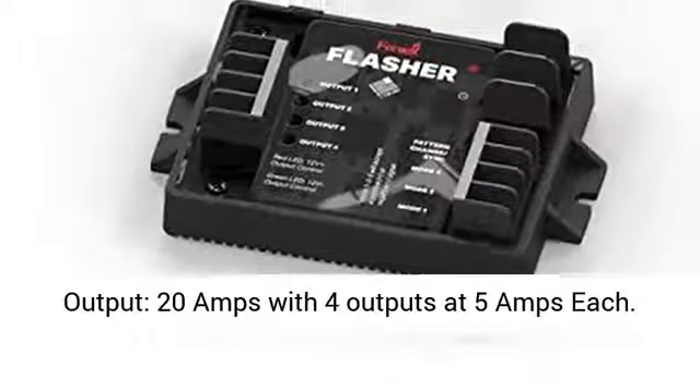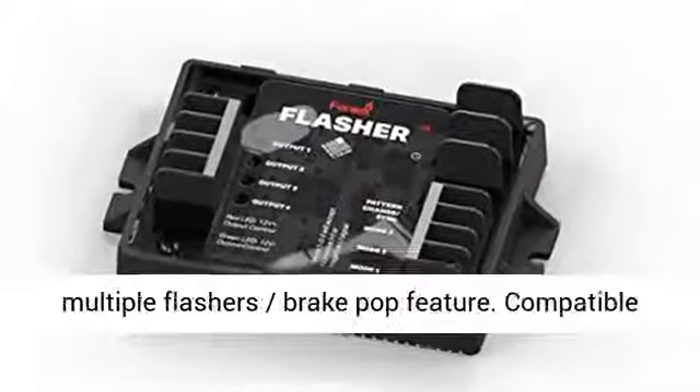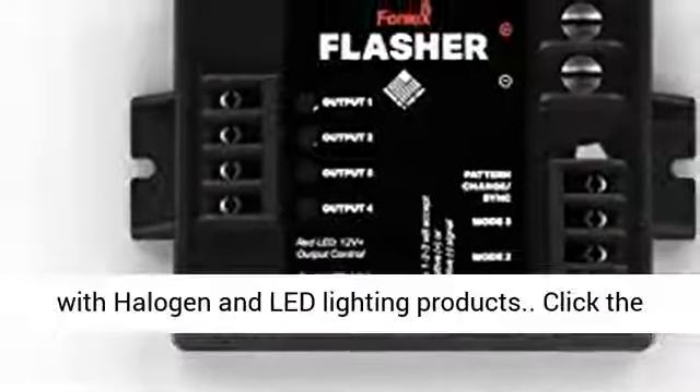Current output: 20 amps with 4 outputs at 5 amps each. Universal compatibility, ability to sync with multiple flashers, brake pop feature. Compatible with halogen and LED lighting products.